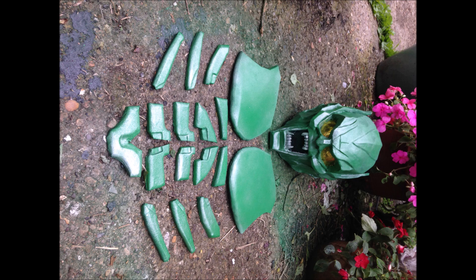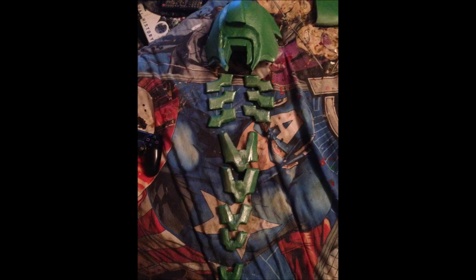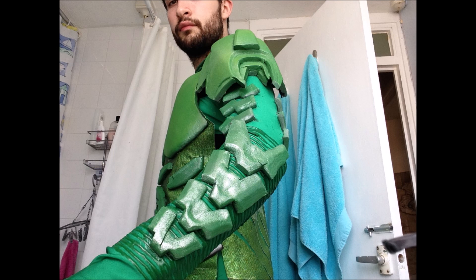The suit had a ribbed texture on the leather, so as you can see here I just got a load of puffy paint and did multiple lines. This took a very very long time and it's very tricky to get right. As you can see here, these are all of the arm pieces done. I had to do all of the foam pieces before I could glue them all on, because if I did one wrong it would mess everything up.